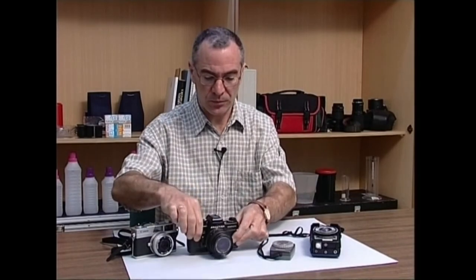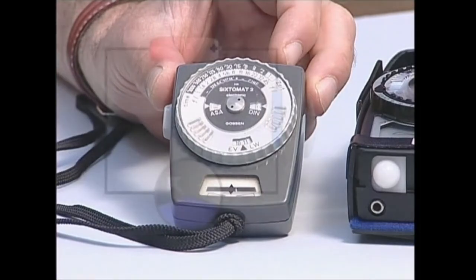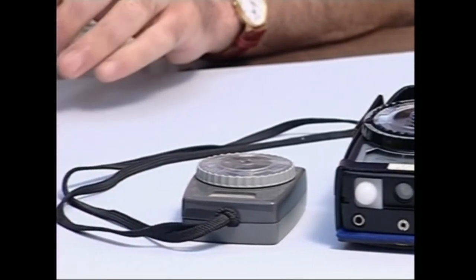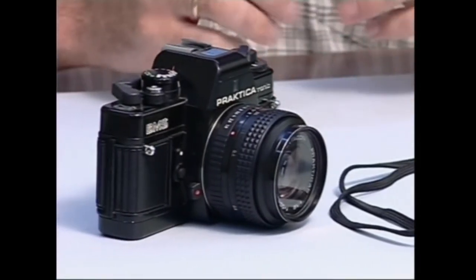Horretarako, fotometroa erabiliko dugu. Zer da baina fotometroa? Zertarako balio du? Fotometroa, ezeznara edo pertsonaia batenganaino iristen den argi kantitatea neurtzen lagunduko digun lanabez elektronikoa da. Fotometroak eramangarriak edo argazki kamera barrukoak izan daitezke. Denek zeregin bera izaten dute: ezeznara edo pertsonaia batenaino iristen den argi kantitatea neurtzea.